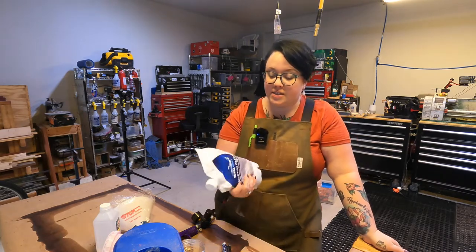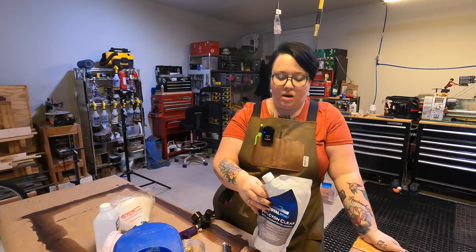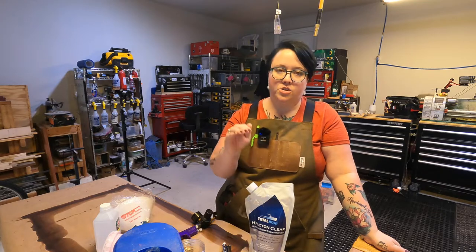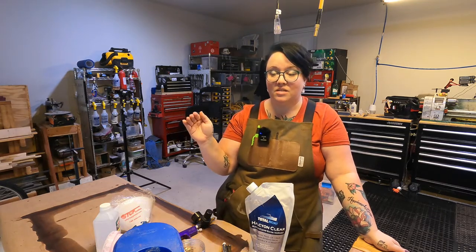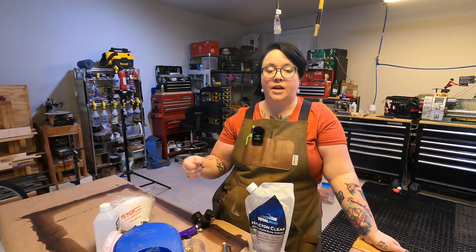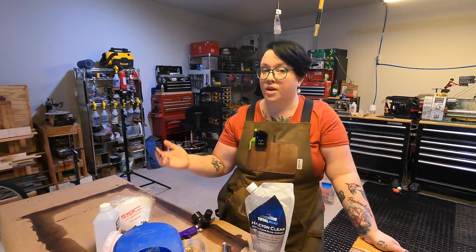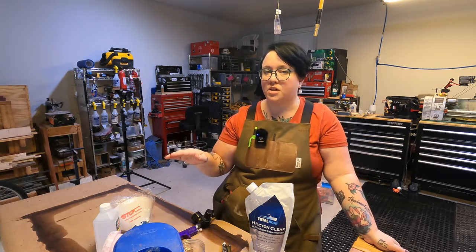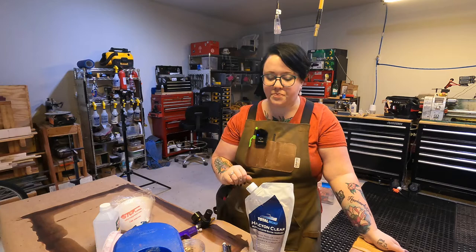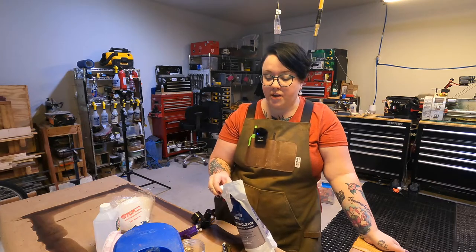It says it's a satin varnish, but it pretty much takes on the finish of the product underneath it. When I've used it over a satin paint, it came out with a very satiny, velvety, beautiful texture. When I've used it over a high gloss paint, it came out with more of a high gloss finish. So on this project, since it's a stain on natural wood, it's going to come out very satiny, velvety, and beautiful.